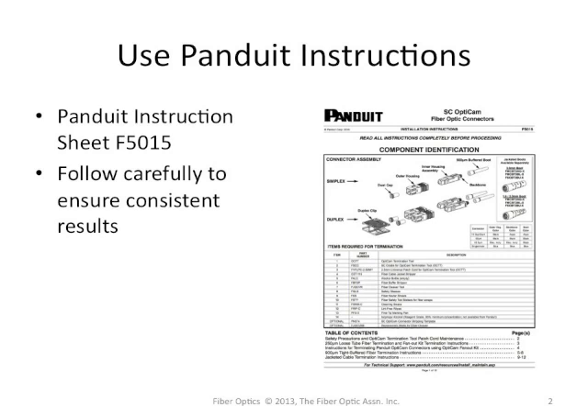Before we started, we got a copy of the Panduit instruction sheet F5015, which is very detailed in showing the processes involved in terminating with this connector. We recommend that whenever you do any fiber optic connector, especially a pre-polished splice type, that you get a copy of the manufacturer's recommendations and detailed instructions and follow those to the letter. That's really the only way to ensure consistent results.